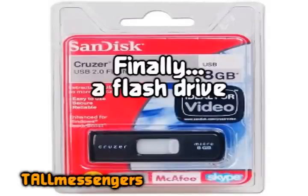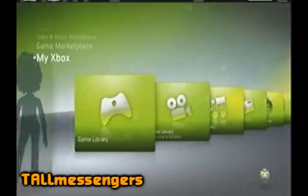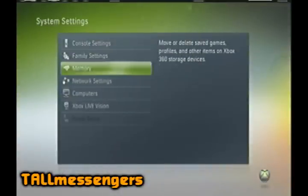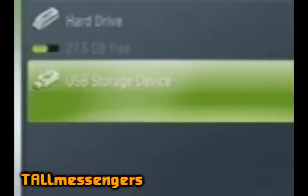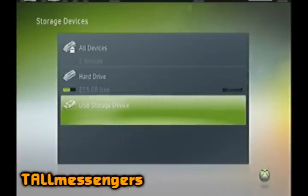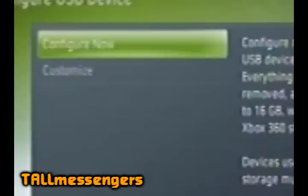Once you've got yourself a flash drive, put it in the USB port on your 360. Once it's in the port, go to Xbox settings and look for memory, just to see if it says 'memory unit' and the picture shows a flash drive or stick. Once you're in there, you have to format your flash drive into an Xbox format.